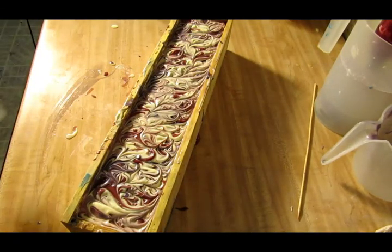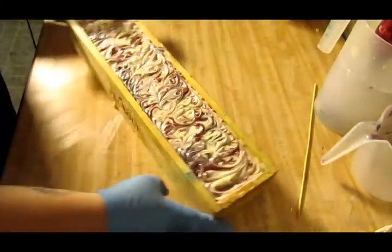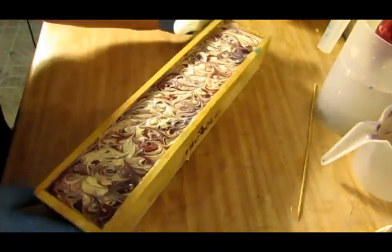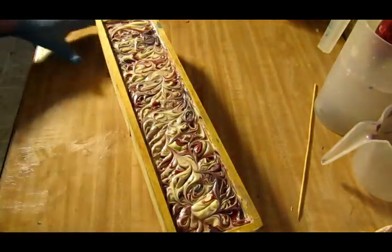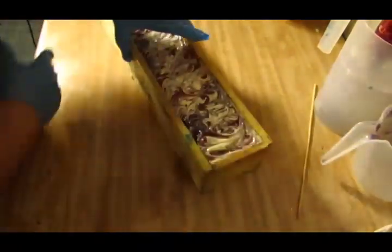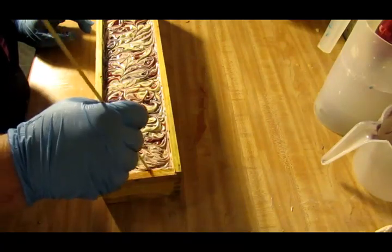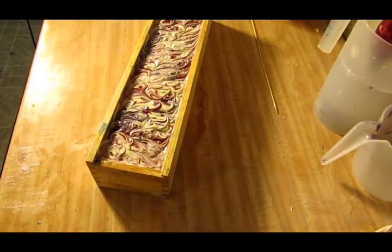Let's clean up the sides. Alright guys, here is my Cherry Bomb — pretty! It thinks it needs a little bit on this side here, a little bit of swirl. There we go. I'm going to put her to bed and we'll give her a cut tomorrow.